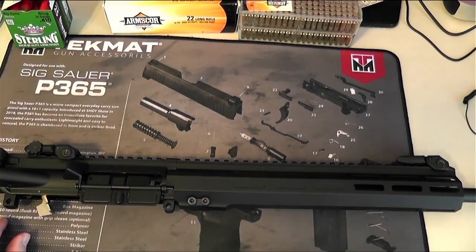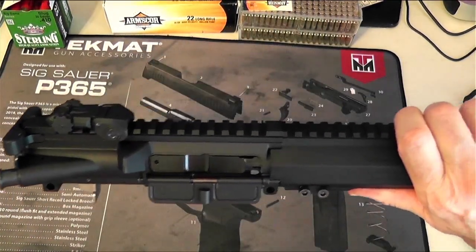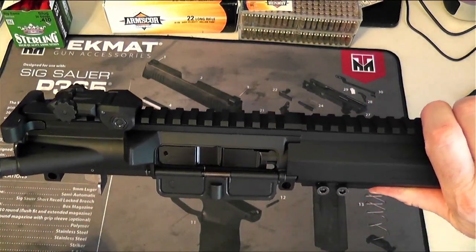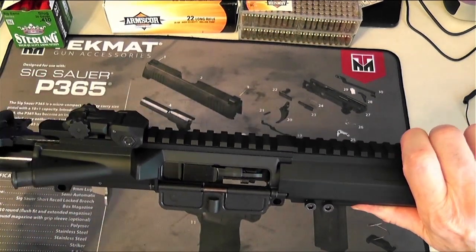I got my 22LR conversion kit from CMG, and I also ordered a upper for a mid-spec lower AR-15 that does .410 shotgun shells. This one is from IFC.